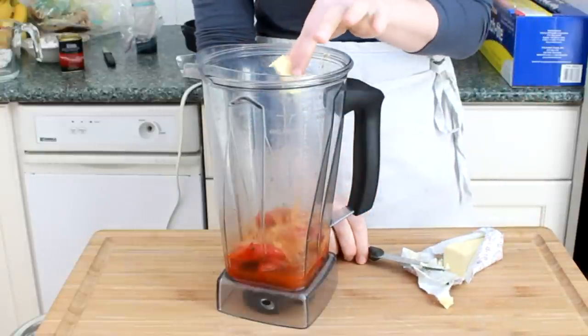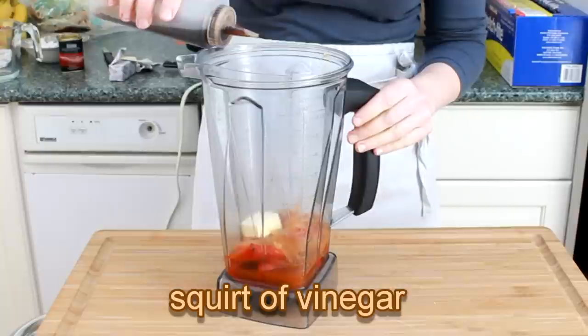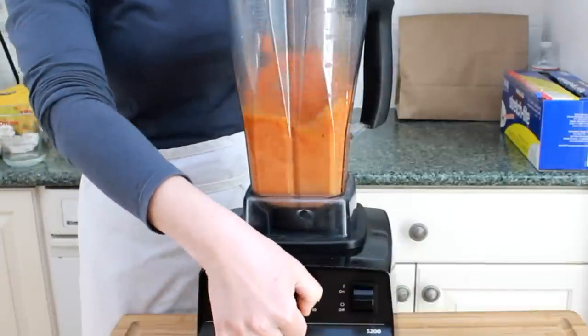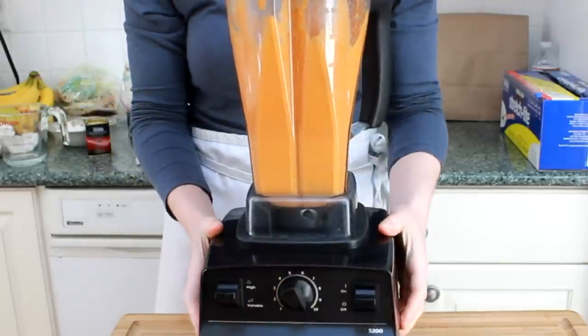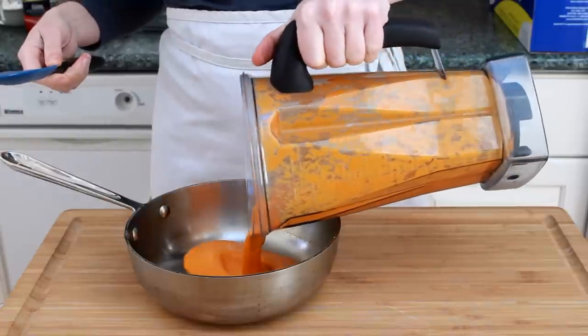Dump it all into a blender, add 1 tablespoon of butter, and a tiny squirt of vinegar. I'm using sherry vinegar, but balsamic and red wine vinegars work well too. Blend it for a good long time until it's completely silky. In a Vitamix, that will probably take about 1 minute, and in a regular blender 3 to 5.